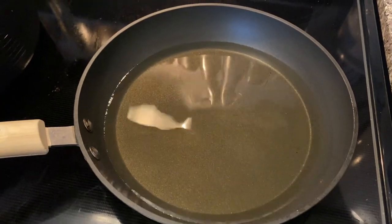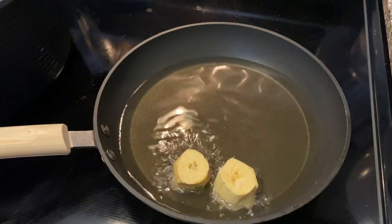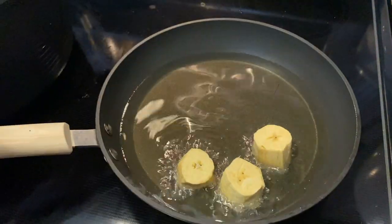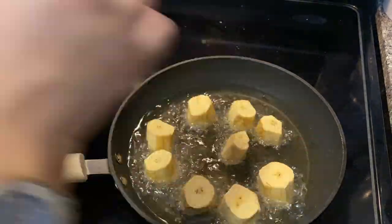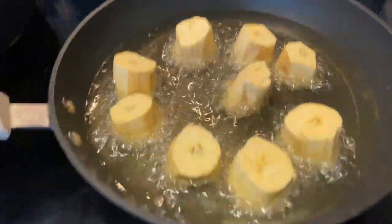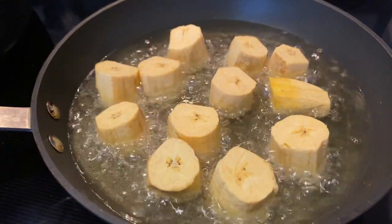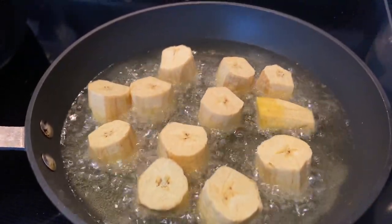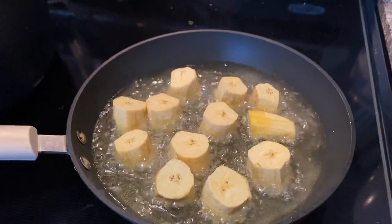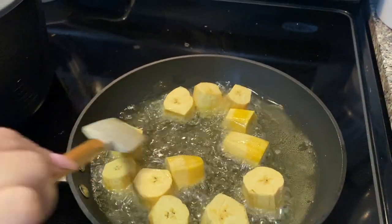Our oil is nice and hot so we're going to start putting in our platano verde. I peeled it and cut it into small little squares. For those who don't know how to make tostones or patacones, you have to double-fry them — fry them once like this, then take them out and press them, and then fry them again.